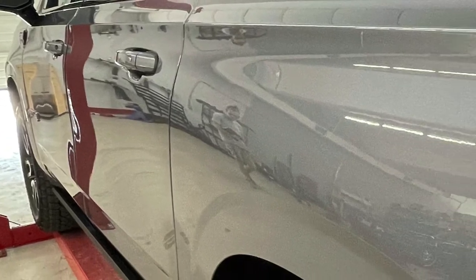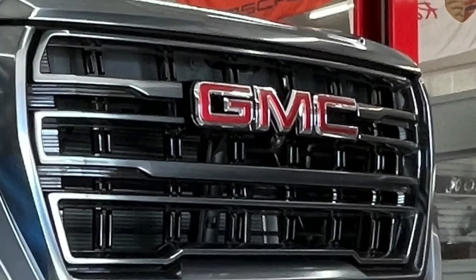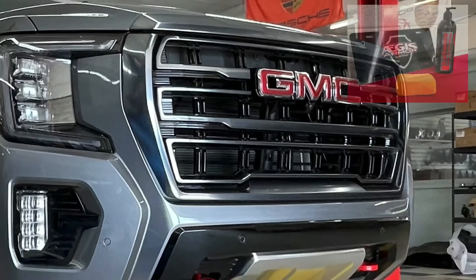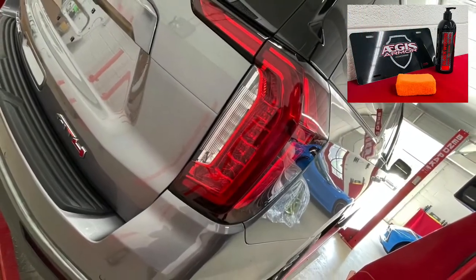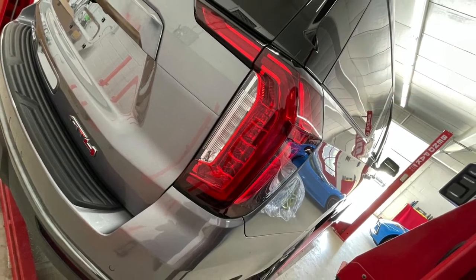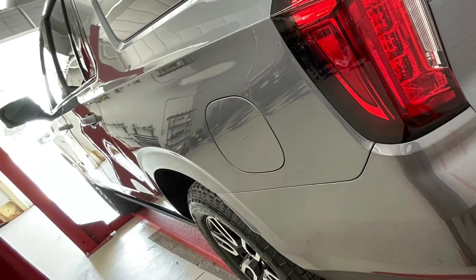On the headlights and tail lights, we also did Cerakote on the running boards to darken them up and keep them hydrophobic like the rest of the vehicle. To finish it off, we used our Aegis Armor tire shine to tie everything together. Enjoy the rest of these pictures and make sure to watch until the end to learn more about our products, as well as a visual on how the ceramic reacts to dirty water.